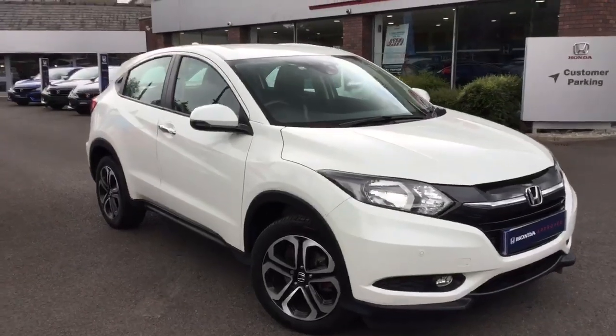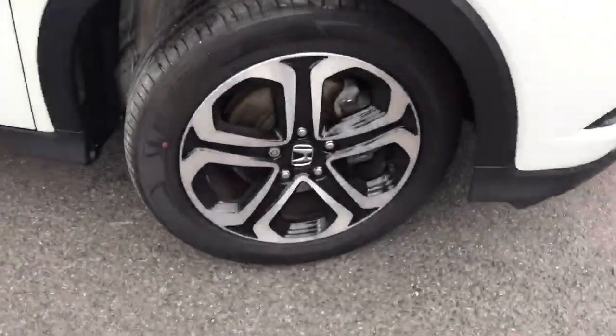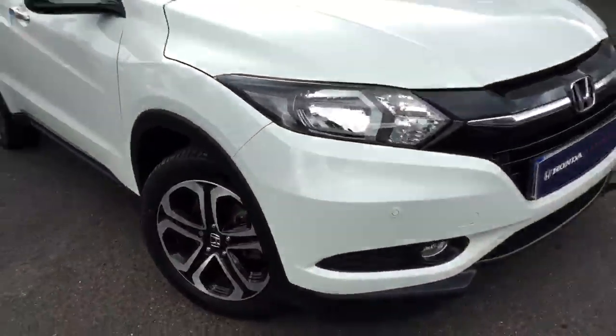Hello and welcome to Greenacre Wunder. Today we're taking a look around this HR-V 1.6 SE manual, just going to look around the car and pick out some of the key features.